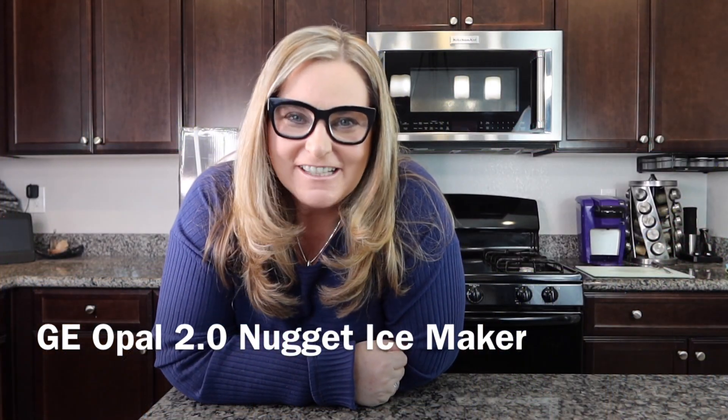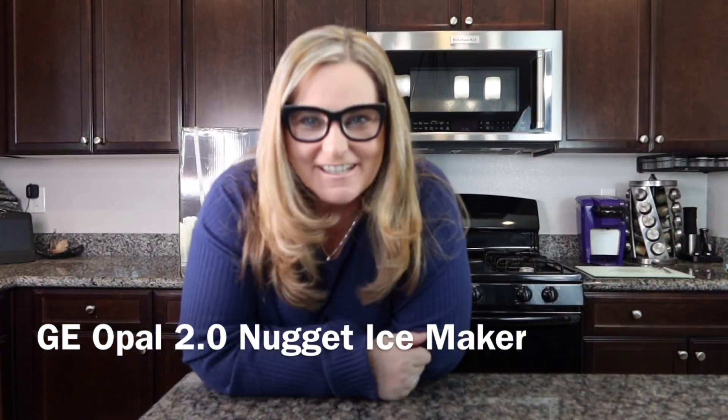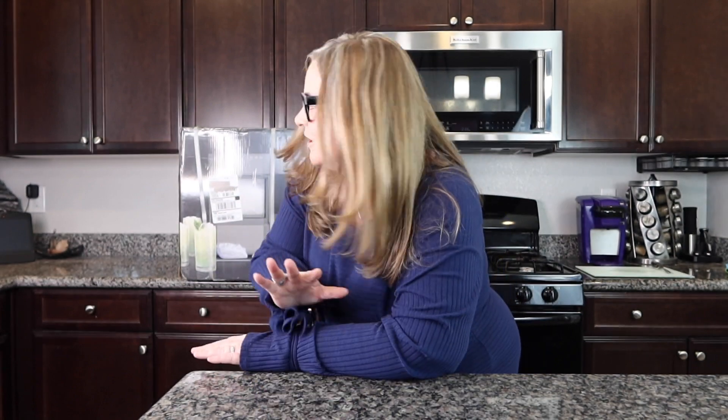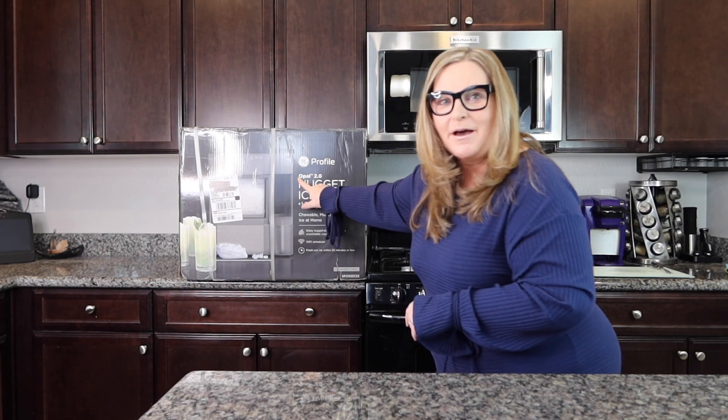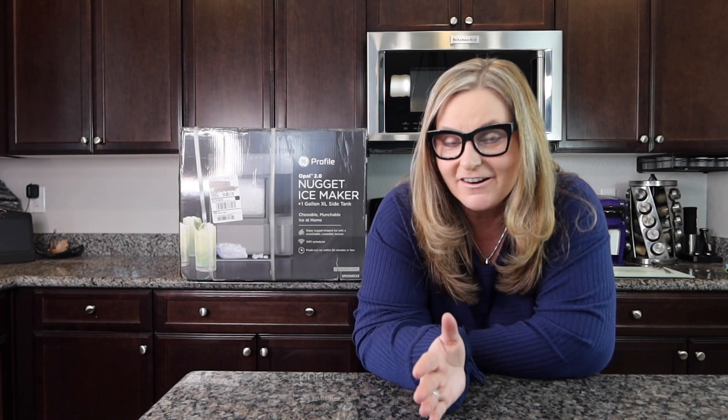Hey guys, welcome back to my channel. My name is Terry and I like to buy stuff — you found Terry Buys Stuff! Today we are in the kitchen. I have this huge box behind me — it doesn't even fit on the main counter. Today we're talking about the GE Profile Opal 2.0 ice nugget maker. This is going to get us into smart home technology, and also ice you can chew.